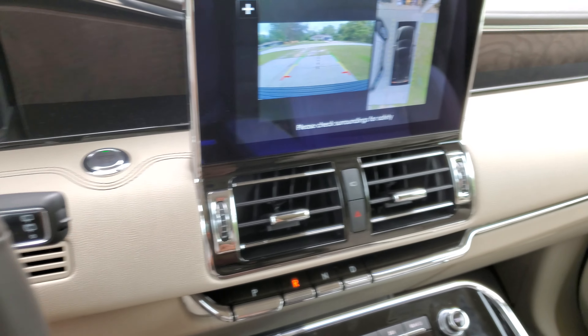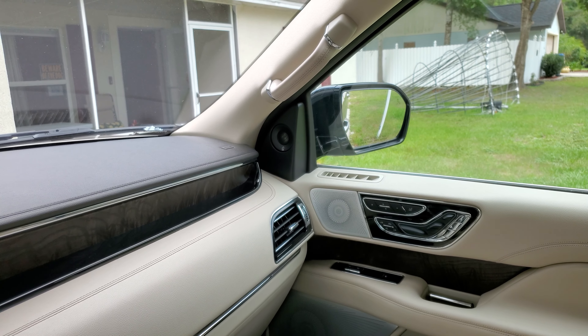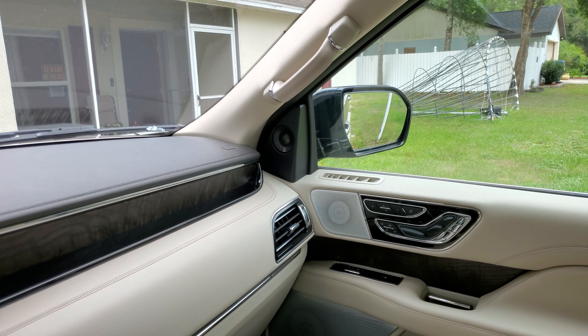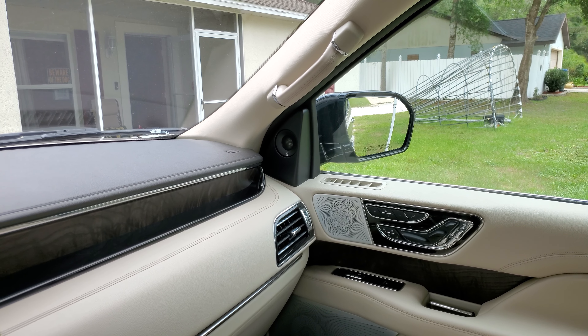Alright, so now it should be programmed. Put it in drive and it should go back up. It's not fast — it takes a few seconds — but it should go back up. There you go.